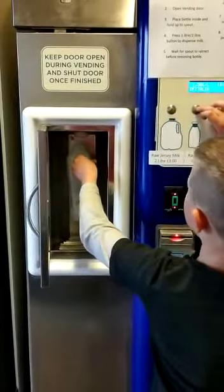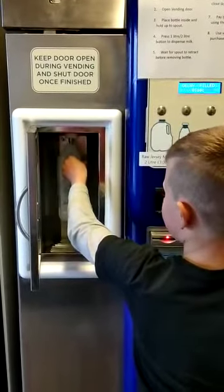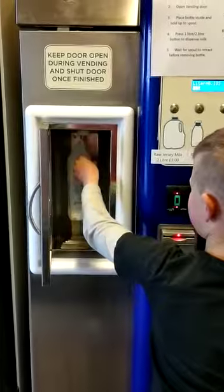Press what you want, wait for the nozzle to run down, and then it will start filling the bottle up.